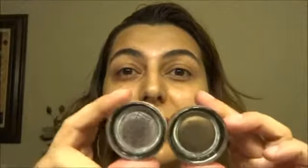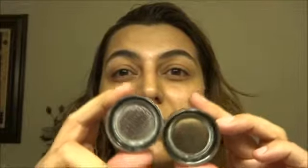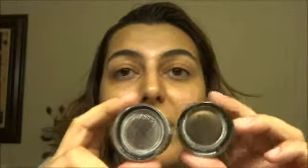They ended up costing $3.50 each because they're regularly $6.99. Now, as you guys know I have oily skin, so I also have oily lids. I already applied my primer, which is the Milani Shadow Eyes eye primer, and I already primed my lids because I didn't want to take the chance of these creasing on me.